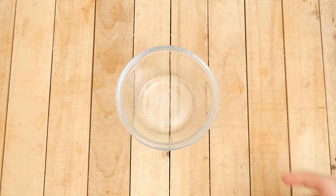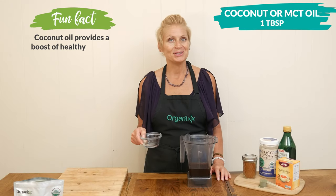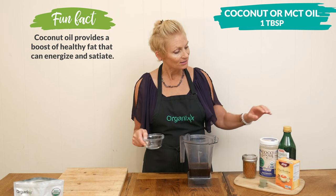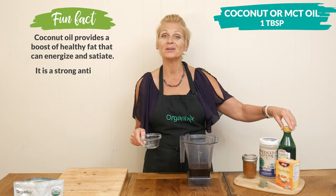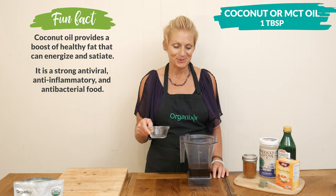For some healthy fat, I'm going to add in one tablespoon of coconut oil. You could also substitute with MCT oil, olive oil, avocado oil, or even grass-fed butter would work.